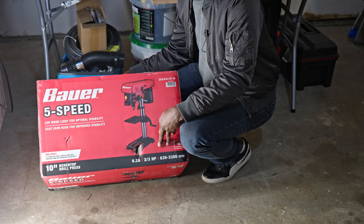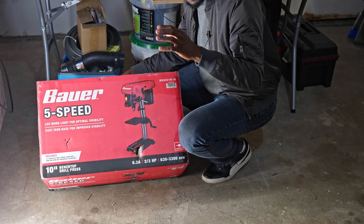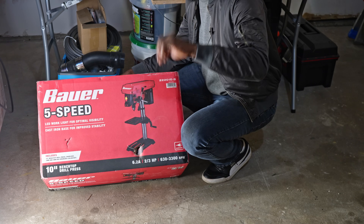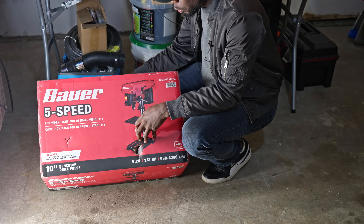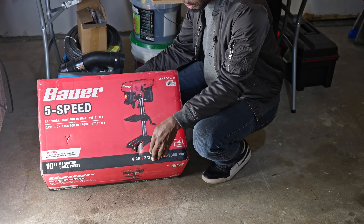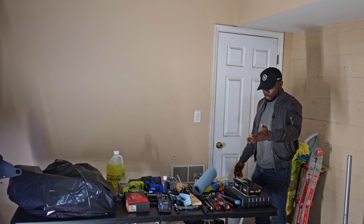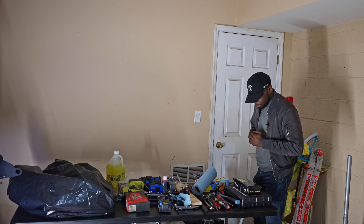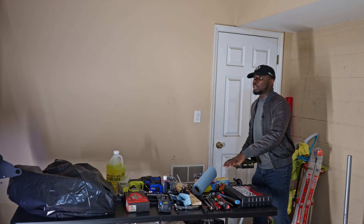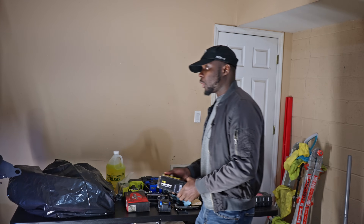This machine here is what we're going to use to precisely drill the deck so we can insert steel or aluminum rod to convert our deck into a semi-closed deck. I got this drill bench from Harbor Freight at a very reasonable price. I need to assemble it and clear a workspace, because this is where we'll be working on the deck.